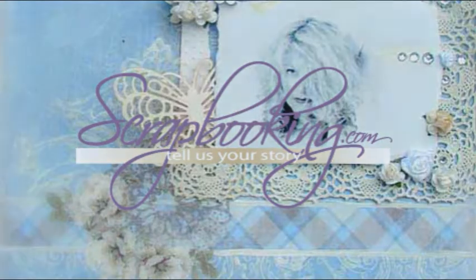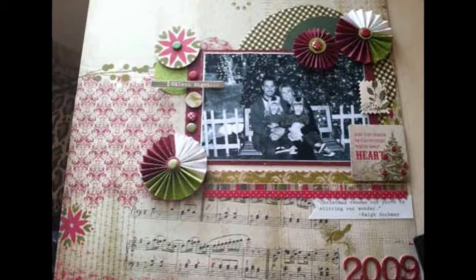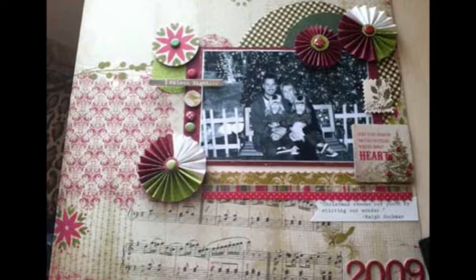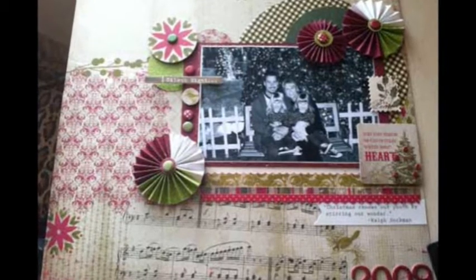Scrapbooking.com magazine presents the following cardstock department article from the December 2011 issue: Christmas 2009 by author and artist Megan Elizabeth. I am so pleased to bring you this Christmas 2009 layout using supplies exclusively from the Club Ruby Designers December Kit. I have been a part of Club Ruby since it began and was honored to advance to the executive design team in December of last year.